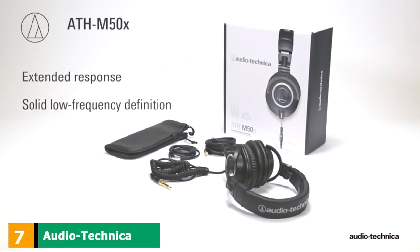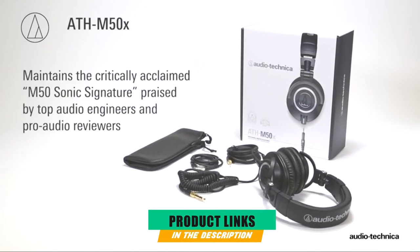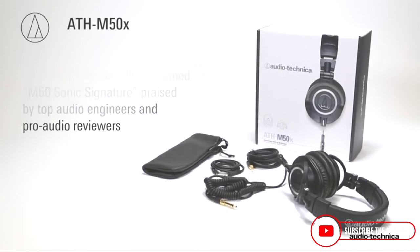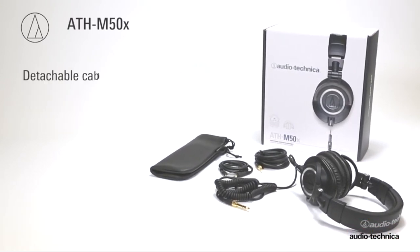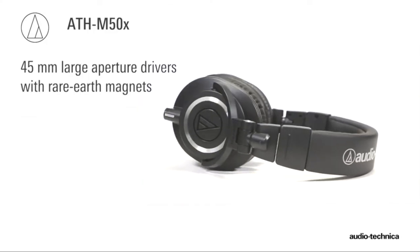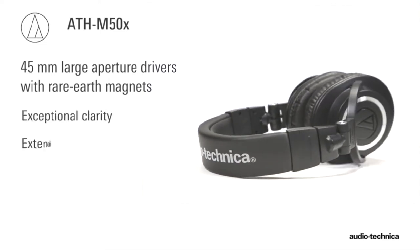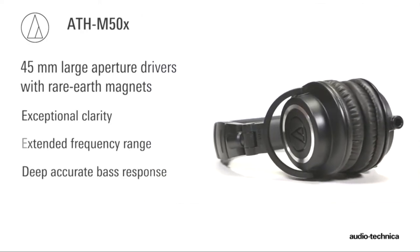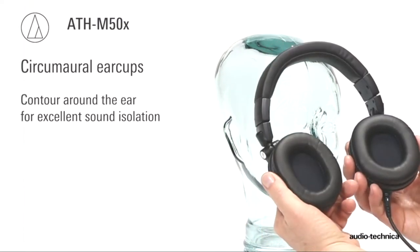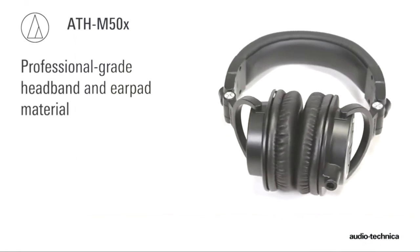Moving on to number 7, the Audio-Technica ATH-M50X Professional Studio Monitor Headphones. Dominating the audiophile headphone market for quite some time, Audio-Technica presents the ATH-M50X, which we chose as the best studio headphones when it comes to quality. As an upgraded version of the famous M50s, the M50X offers some new and quite useful features. The 45mm drivers with rear-earth magnets are sure to give anyone a unique listening experience. Perfect for traveling and safe storing, the 90-degree swiveling cups fold up neatly. With high-quality materials and flexible build, the M50X is going to last a long, long time.